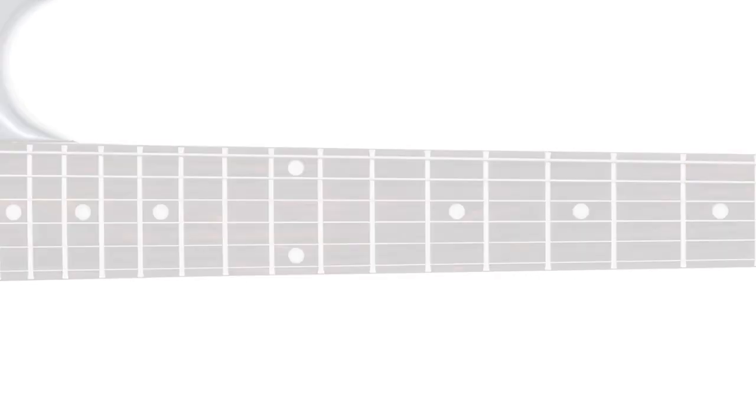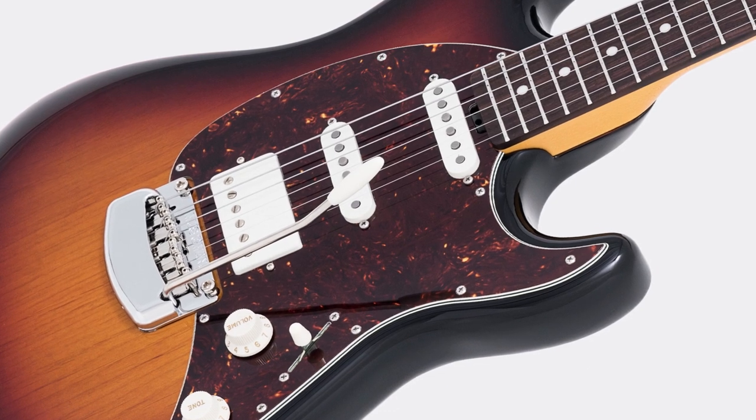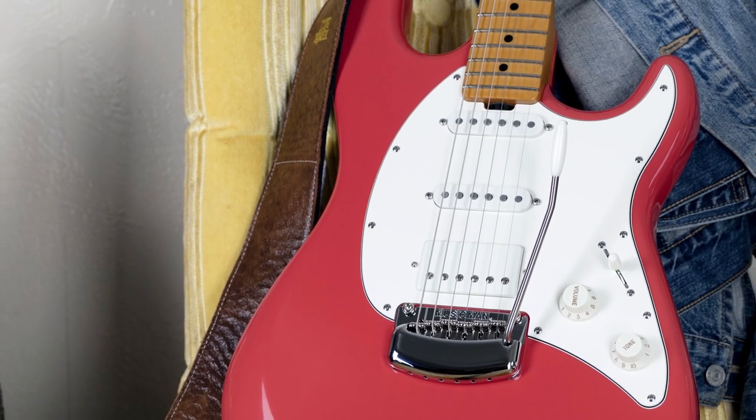Just like its all-single-coil sibling, the HSS has incredibly expressive single coil pickups in the middle and neck positions. Both are custom wound by Music Man and feature the same proprietary silent circuit that debuted on the original Cutlass, which works to cut down on hum and noise without compromising your tone.